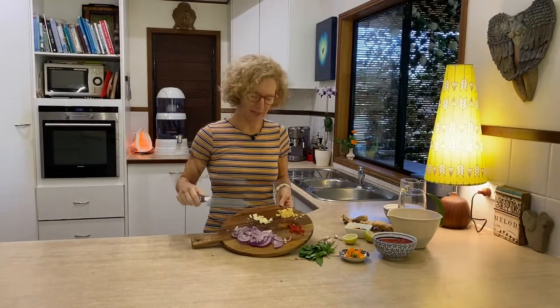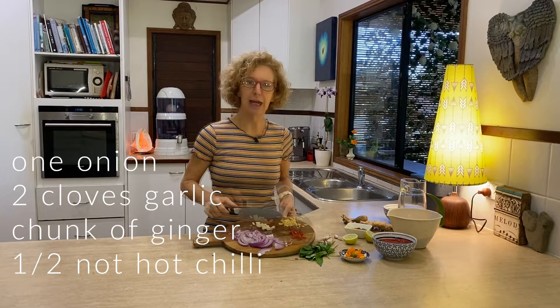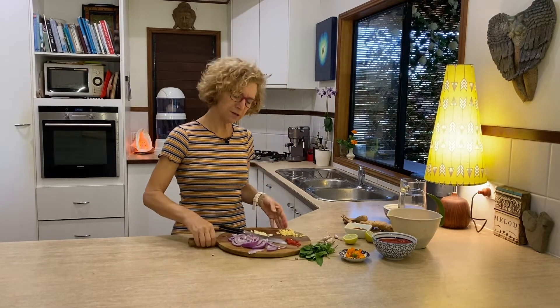I have already prepared in advance: I've chopped one onion, a few cloves of garlic, a little chunk of ginger, and half a not very hot chilli, and the first thing we're going to do is fry that off.